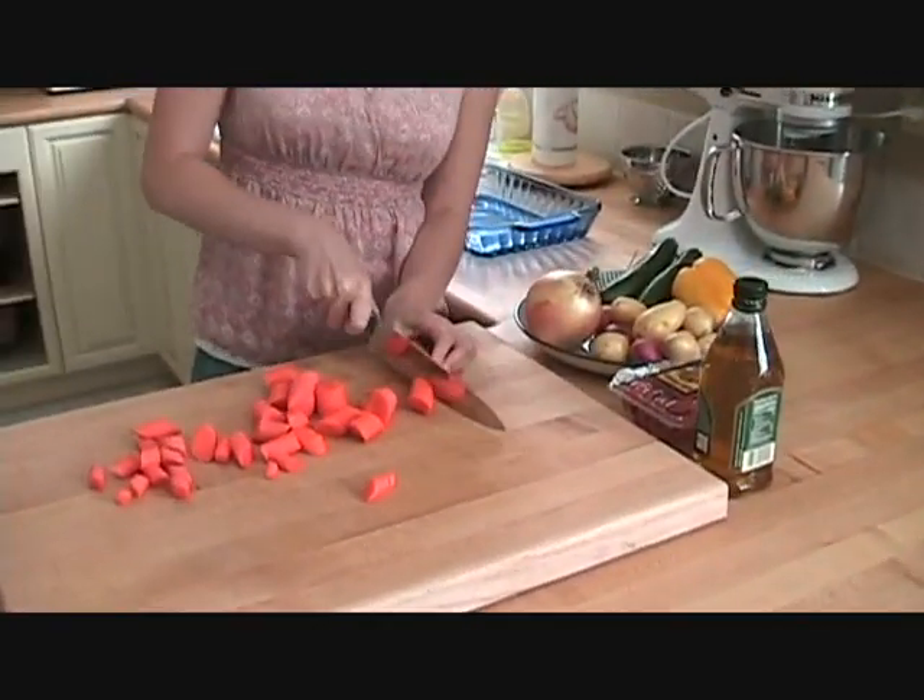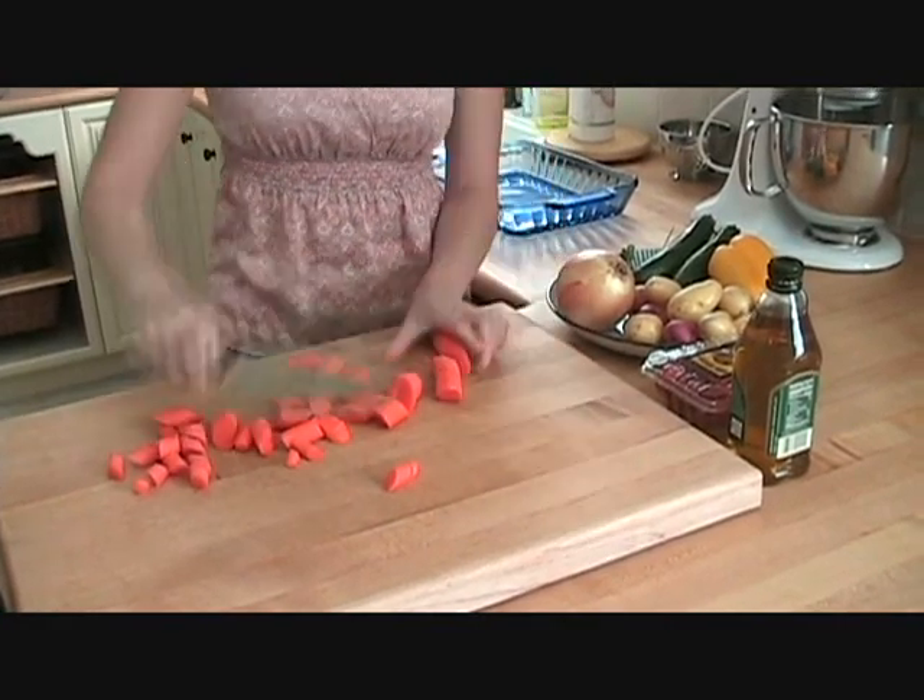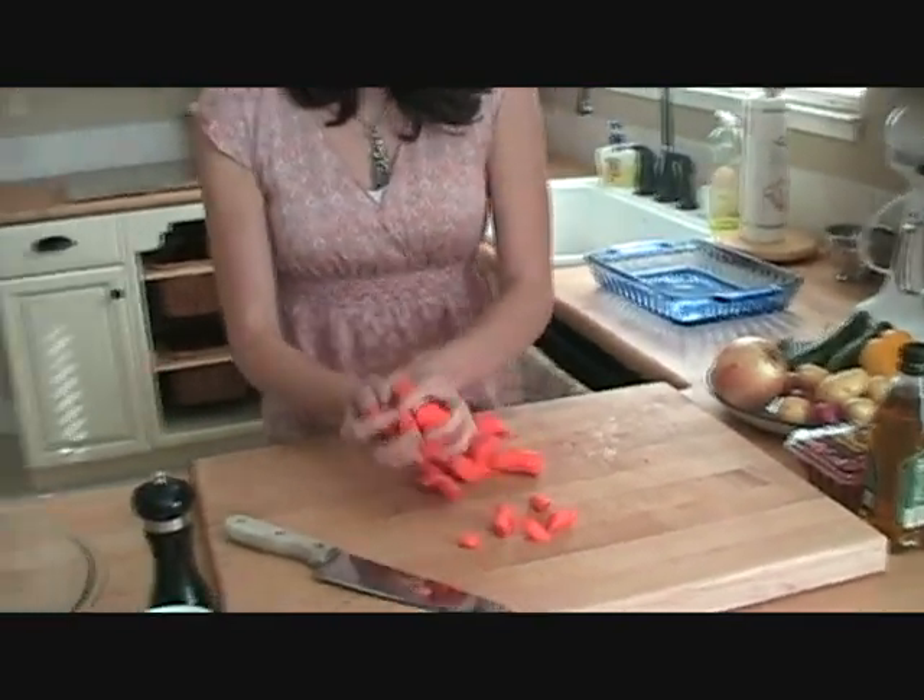You just want them in bite-sized pieces. We'll get them in our bowl over here.